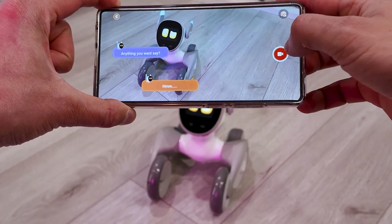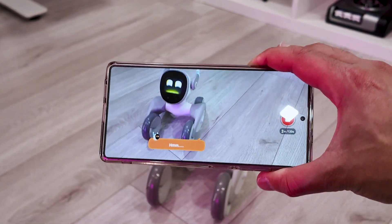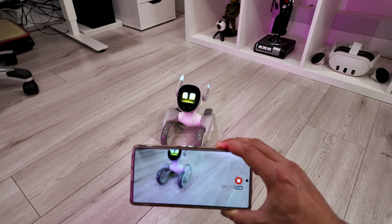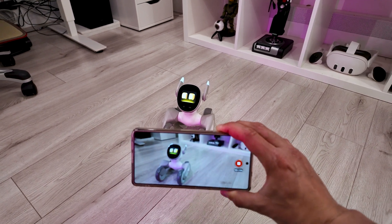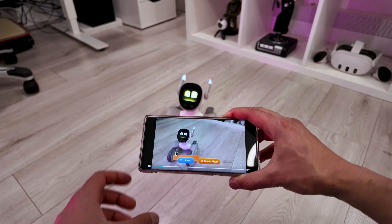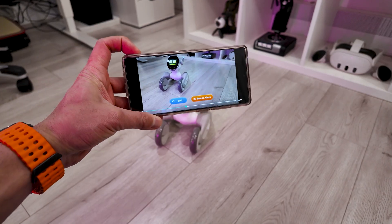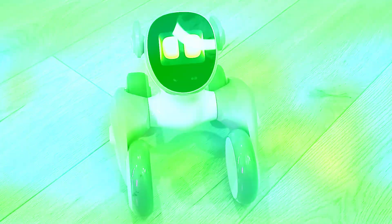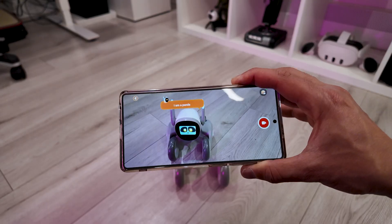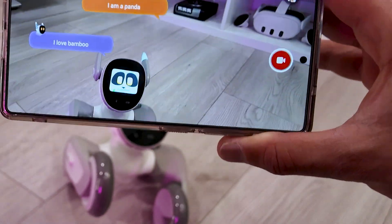We can also record this interaction. So I'm recording this right now. Luna says: 'How about a glimpse of your awesome adventures? Or maybe some cute pet moments.' You can hit stop and basically have it recorded. You can save to album, save it to a gallery, or send it to someone. Become a panda — it says 'I'm a panda, I love bamboo.' So that was my secret that I wanted to show you through the app — you can see exactly what's going on.